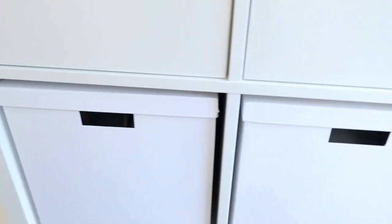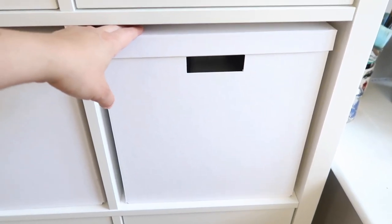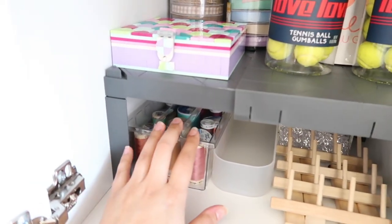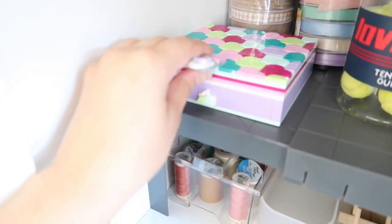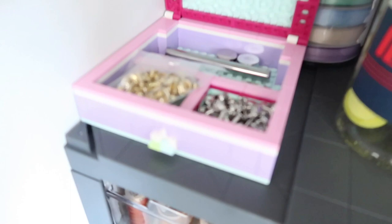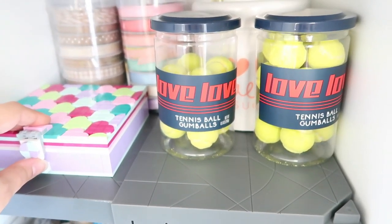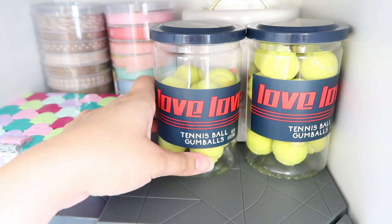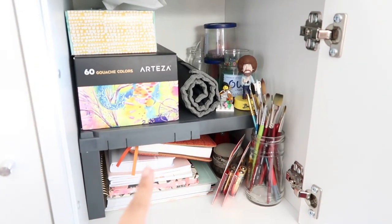In this box I store things for resin and my resin mask. In here I store canvases and painting surfaces. In here I have more sewing thread, and my little LEGO box — in this house we all collect LEGOs and love them — this is where I keep my bag hardware. And some gumballs that only come out around Valentine's Day at Target — I bought two of them, they taste really good! In this door we have more painting stuff: my Arteza gouache, some journals, and brushes.